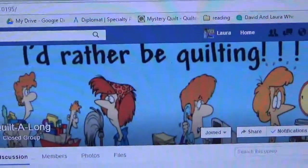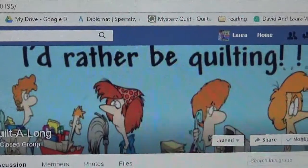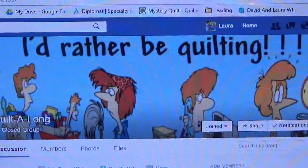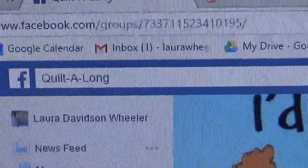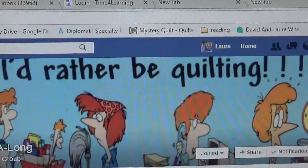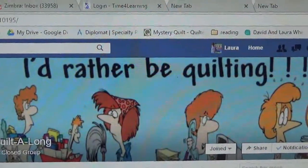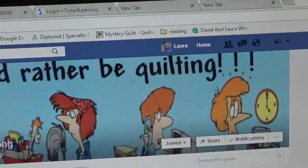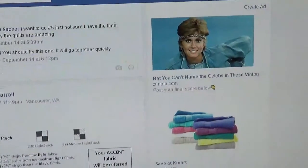I found a wonderful site on Facebook called Quilt Along — Q-U-I-L-T hyphen A-L-O-N-G. The owner of this Facebook page walks us through some mystery quilts, and I thought I'd let you guys join me on the journey. I'm a little behind, but if you wanted to join along, all you have to do is find Quilt Along on Facebook and she will give the fabric requirements and the clues.